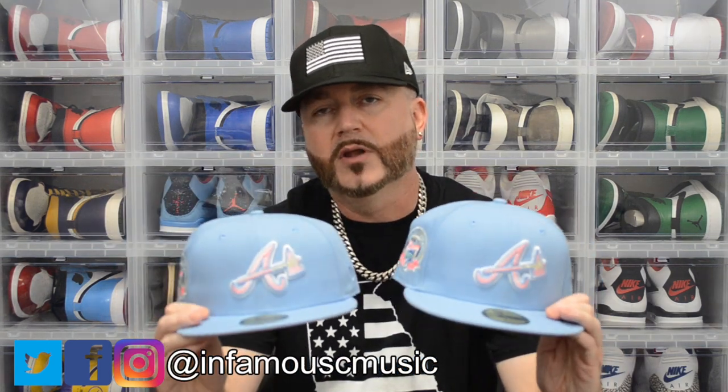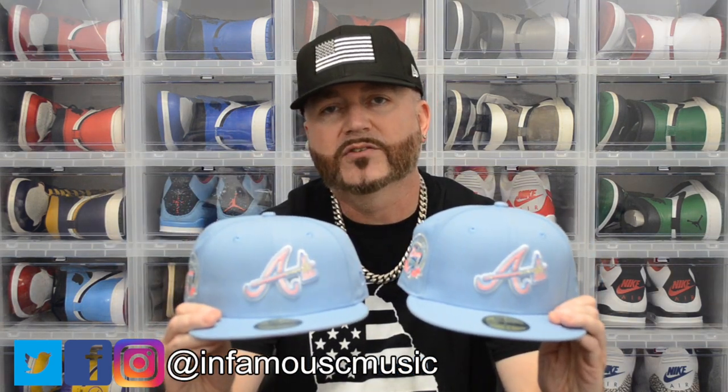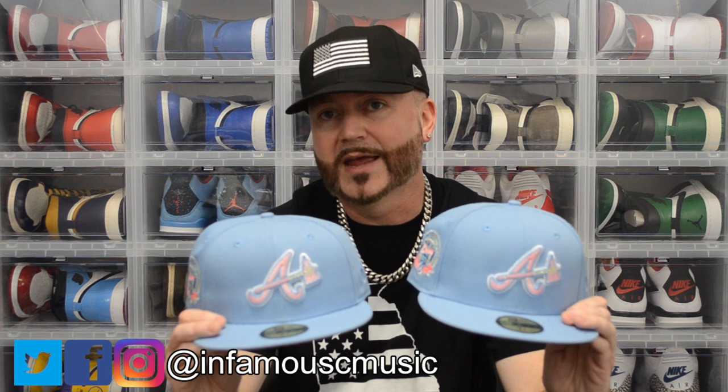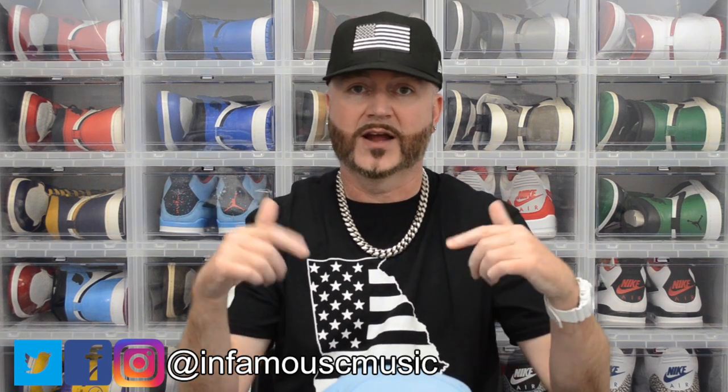Nothing really to show you on that since it's all the same, but that's my double-up on the Cotton Candy Collection — the Atlanta Braves, the only one I was really interested in. I probably won't even wear these; I don't really have anything they'd go with other than a t-shirt done in the blue, because I'm definitely not going to be wearing a pink shirt — that's just not me.